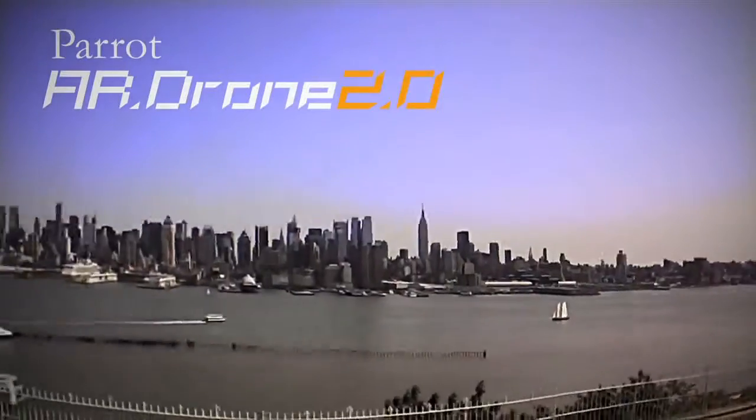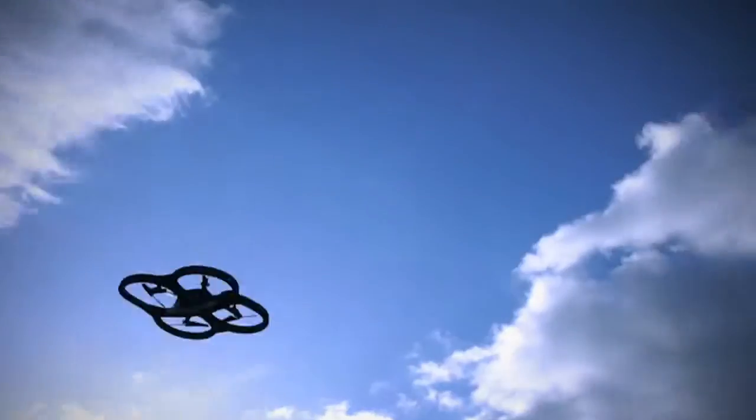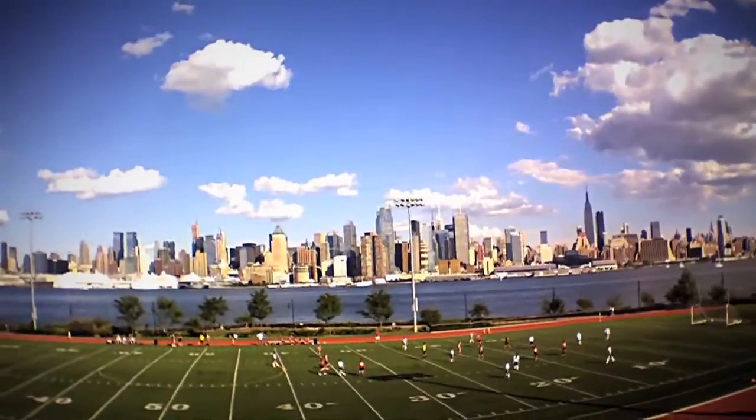Fly and record in HD with Parrot AR Drone 2.0. Pilot with your smartphone or tablet via Wi-Fi. New flight sensors and an HD camera.